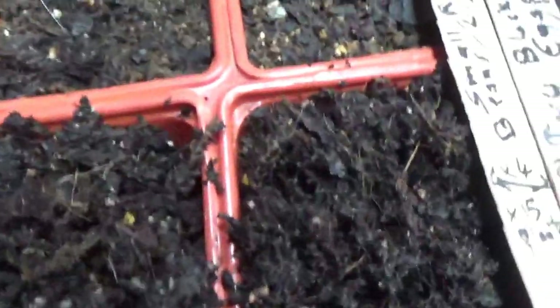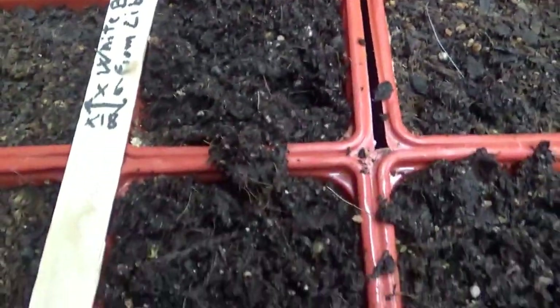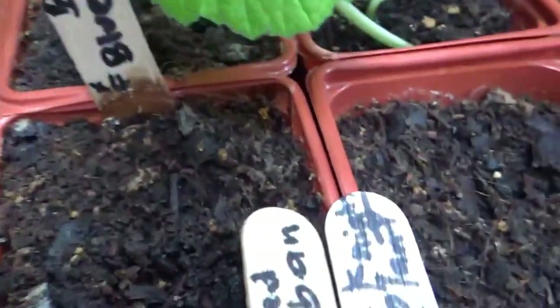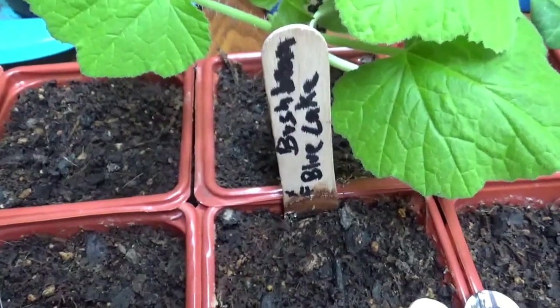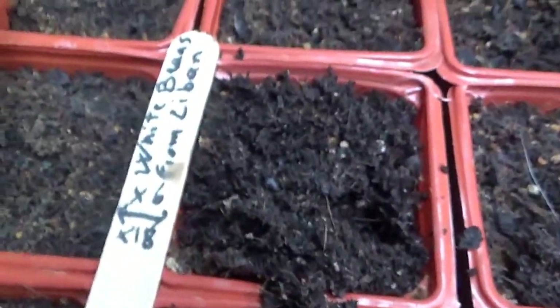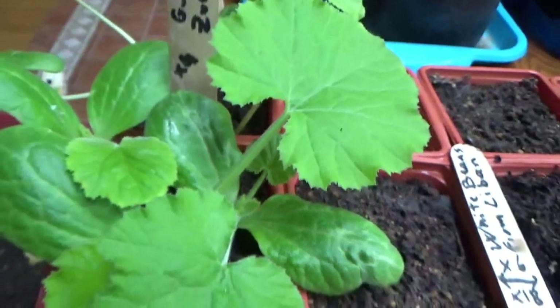All these beans — two, maybe even three different kinds — none of them came out. Some were really old, given to me, not properly stored. I kind of knew I was taking a chance but wanted to try; they're from overseas. But the Blue Lake bush bean and the garden bean were new from a package I purchased at the store, and everything still did not sprout. I wonder if the soil mix I have is not good for beans — I may change it a little bit.